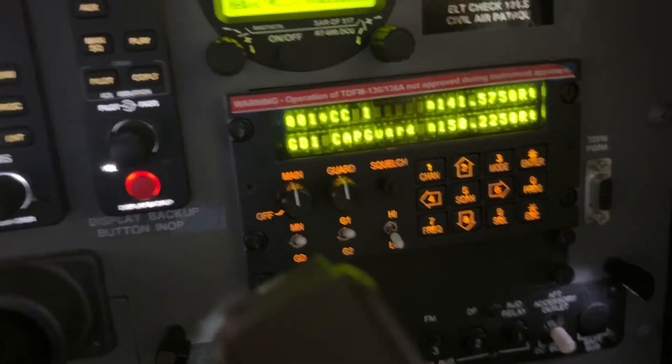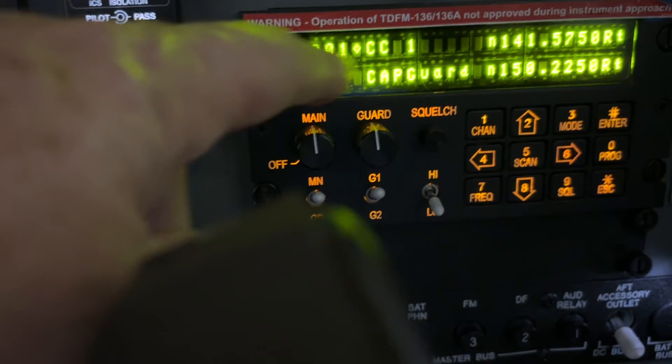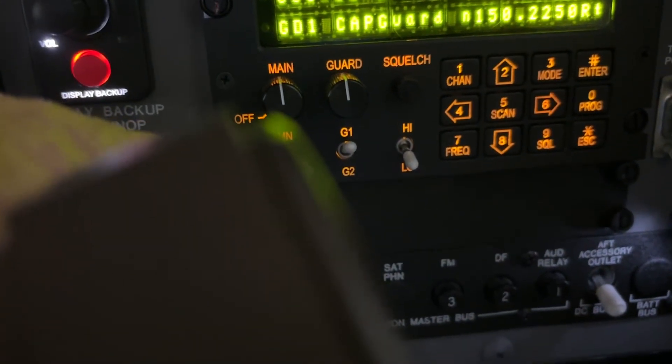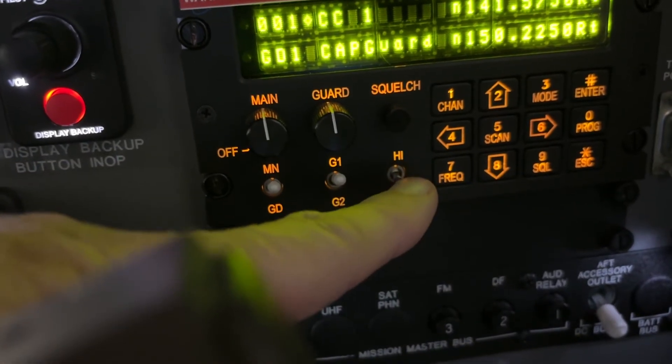To recap the standard configuration: volume knobs up at 12 o'clock, transmitting on main, guard 1, low power.